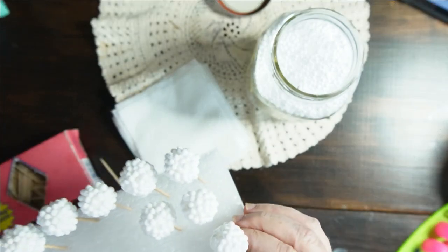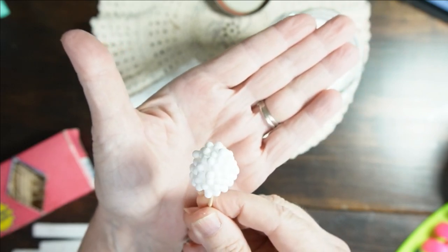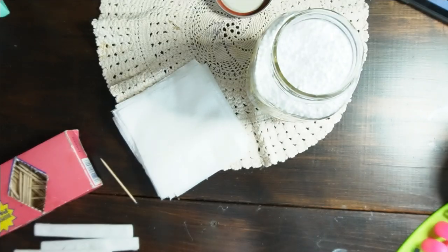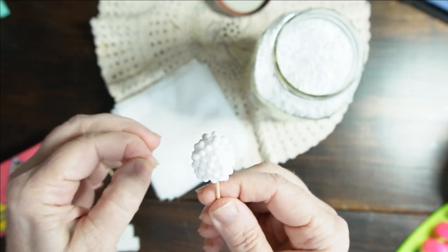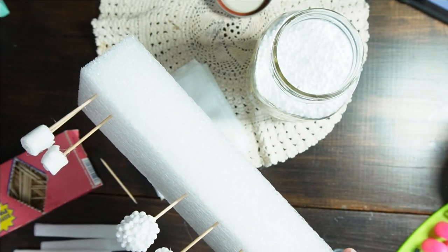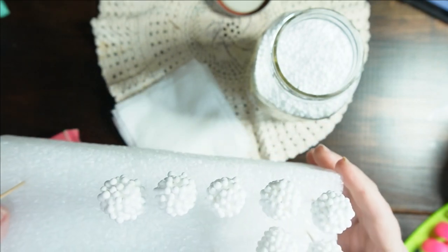I have made a couple already and look how cute — they're already starting to look like real blackberries. Don't worry about the strings from the hot glue gun; I'll show you how to get rid of those. You can shape them as you go along, then we'll snip them, and I'll show you how to add a leaf at the bottom. I have this little foam piece that I'm just sticking them into so I can count how many I have.